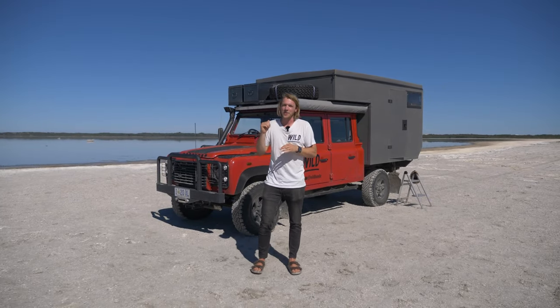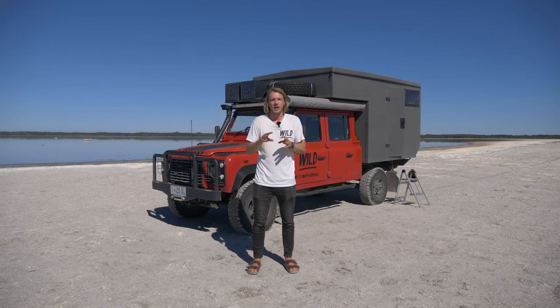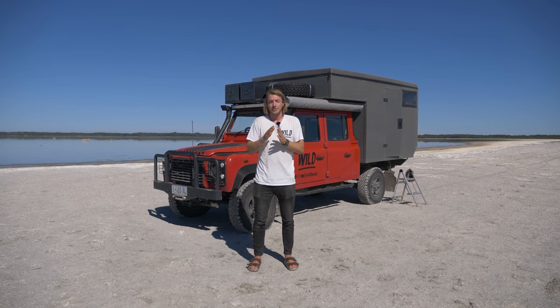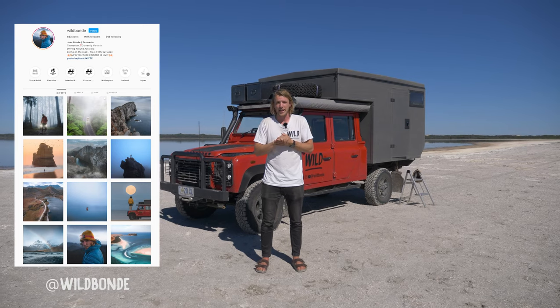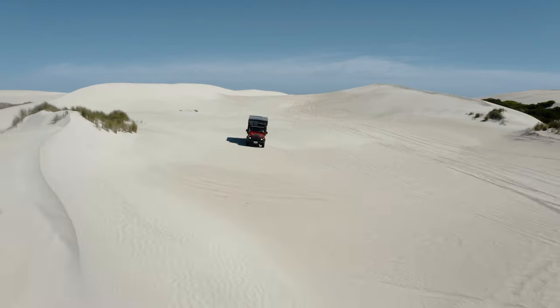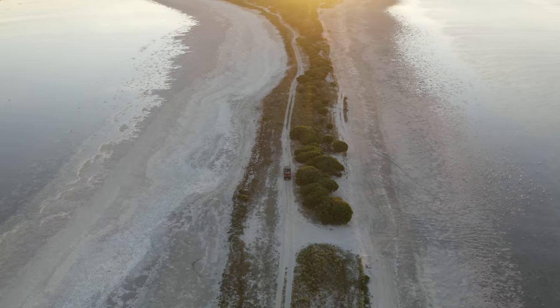G'day, welcome to my Land Rover Defender Overlanding Camper Build. In this episode, I'll give you a full rundown inside and out of both the Defender and the overlanding camper. My name's Jess Bond, also known as Wild Bond on socials. I'm an adventure lifestyle photographer from Tasmania, and we're currently on a lap around Australia, seeing some of the most epic landscapes, four-wheel driving all over the place, and showcasing what our fine country has to offer.